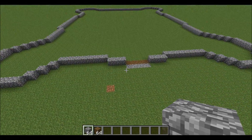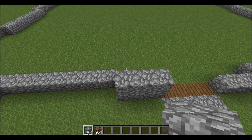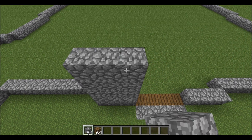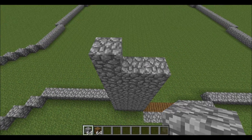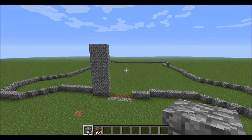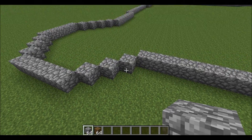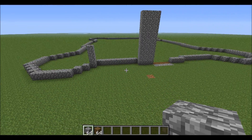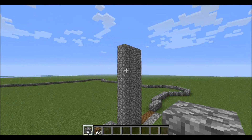Now we're going to start building up. From right here you're going to build nine blocks up — three, four, five. This is pretty much all symmetrical. For these parts you're each going to build eighteen up, so follow the nine all the way across and keep it all equal.